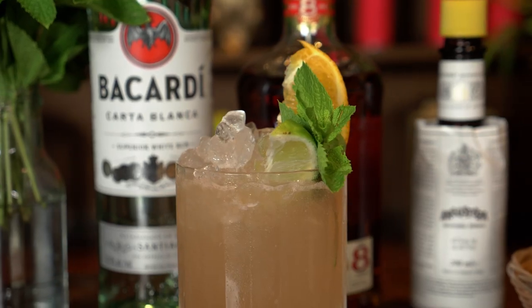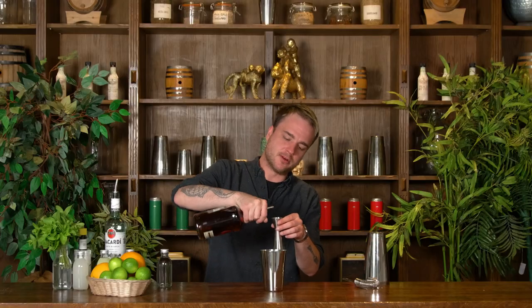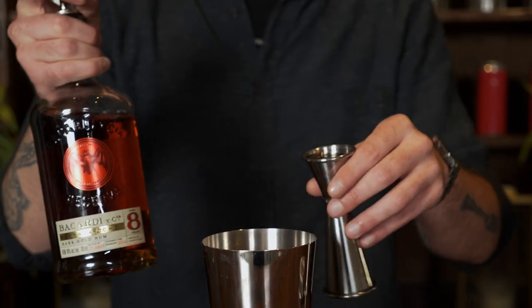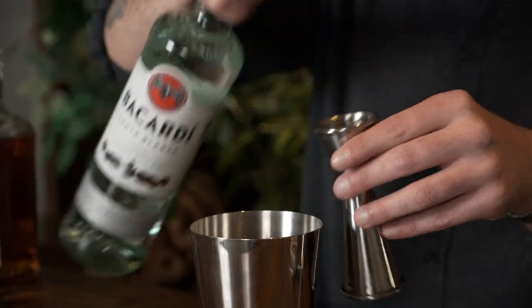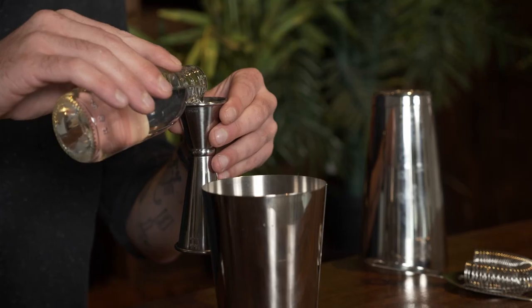First thing going in there is going to be the first of our three rums — that's just going to be some dark rum and we want 20ml of our dark rum. Next thing going in is just going to be some white rum and we want about 20ml of our white rum. And I'm just going to go in with 10ml of my overproof. That's all our rum.